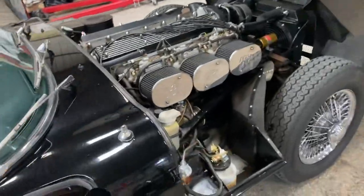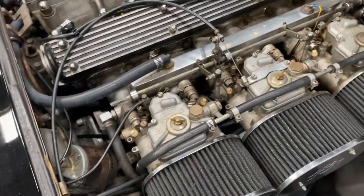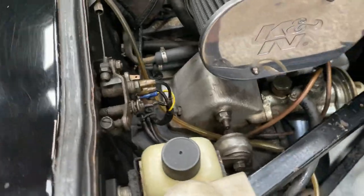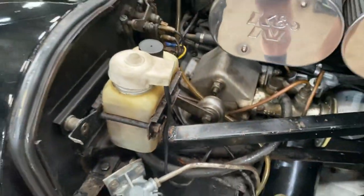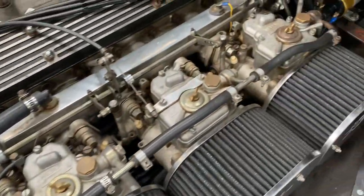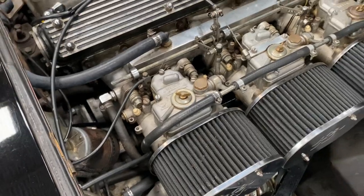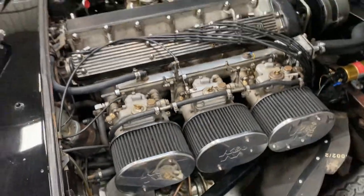Under the bonnet, there are three Webers on this. This was a US import, so it has been converted to right-hand drive. You can see in there everything's in the right place — steering, brakes, accelerator, everything right. That will be when they put the Webers on, because three Webers is cheaper than three SUs. And on this car it's really nice — easy to start, goes like a bomb.